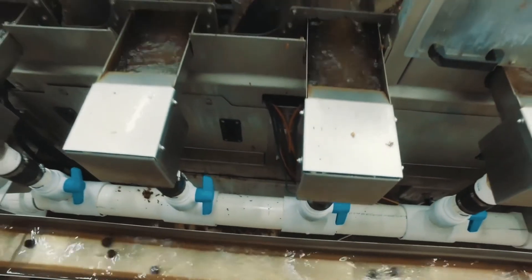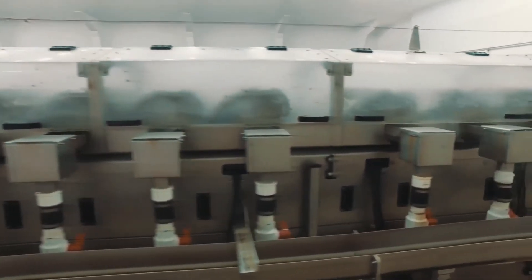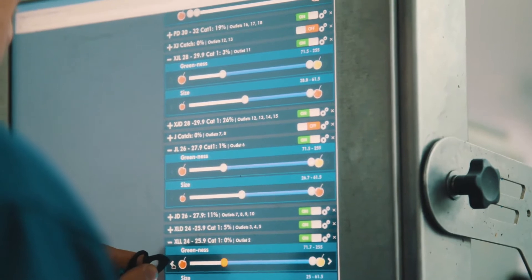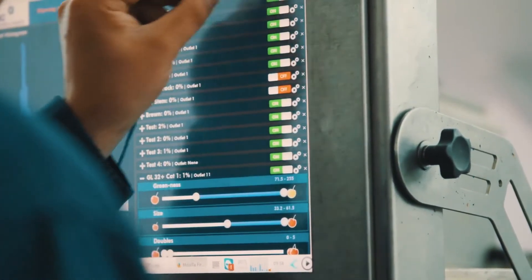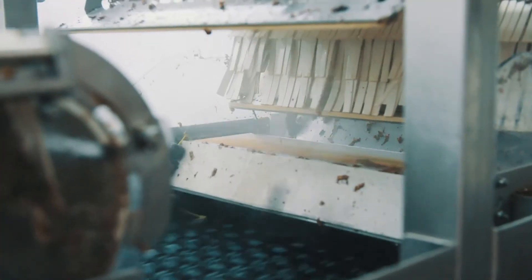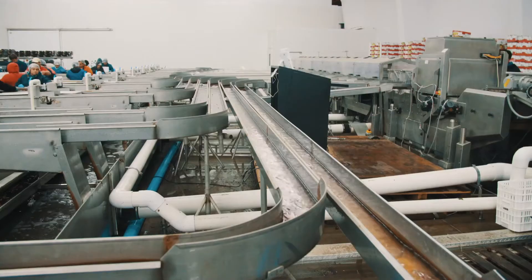After the Mira takes the pictures, the cherries are in the chain going forward. And if you said, okay, the size jumbo, color red, no damage, in outlet one, it will just pop out at outlet one with an air injection that doesn't damage the cherry at all.